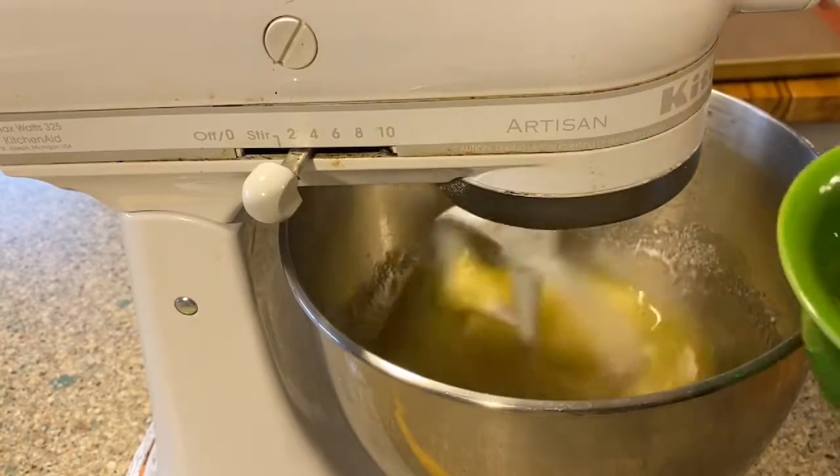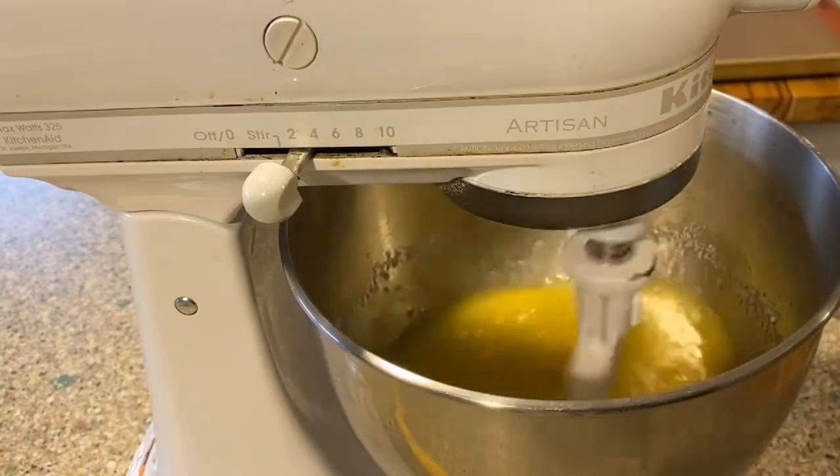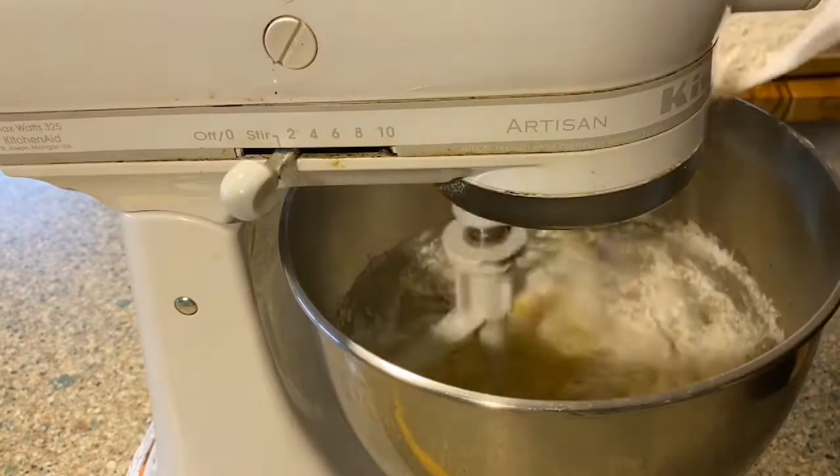Once that is mixed, add in your vanilla, and then your eggs one at a time. Once your base is completely mixed together, then it's time for the dry ingredients.